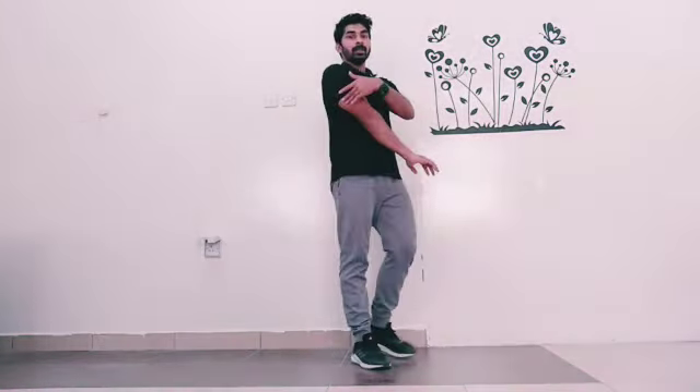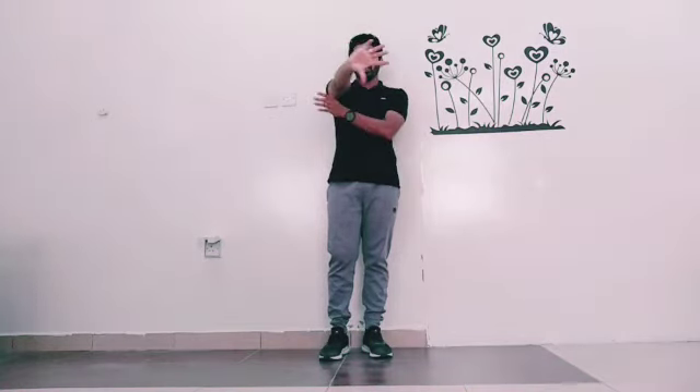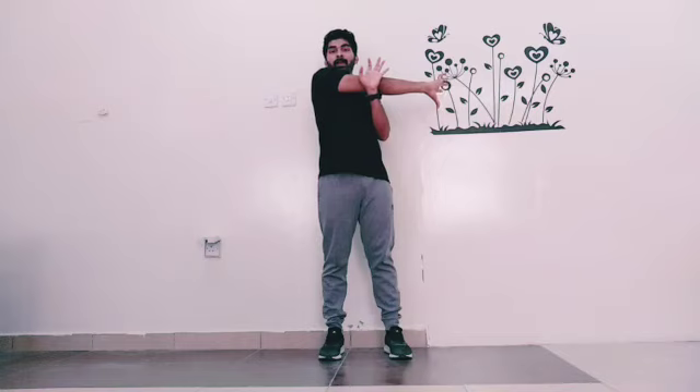The first exercise we did was for our triceps. For this one, take your right hand, thumbs down, and take it to this side and closely hug it to your chest. Tight it to your chest. You will feel a pain here on the triceps muscles.